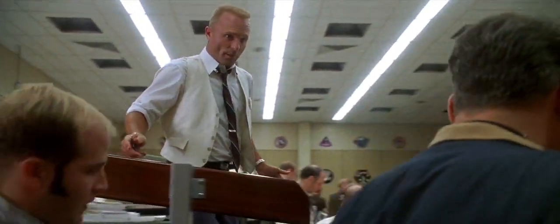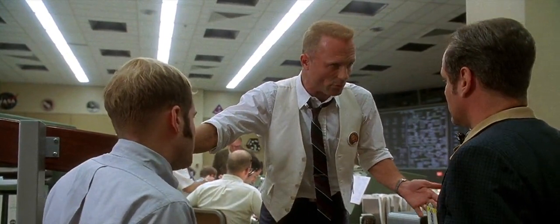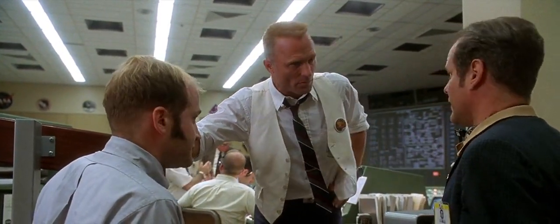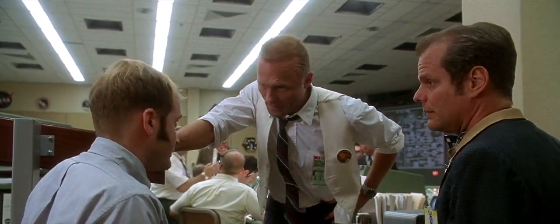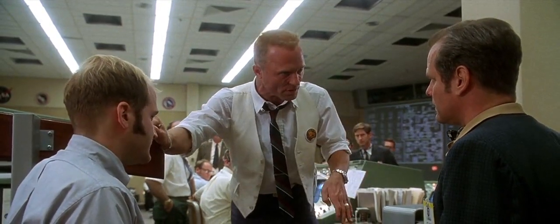I want whatever you guys got on these power procedures. Gene, they're all ready. No, I don't want the whole damn Bible. Just give me a couple chapters. We gotta get something up to these guys. They're working on it now. I'll call over to the simulator and get an estimate. Goddammit! I don't want another estimate. I want the procedures. Now!